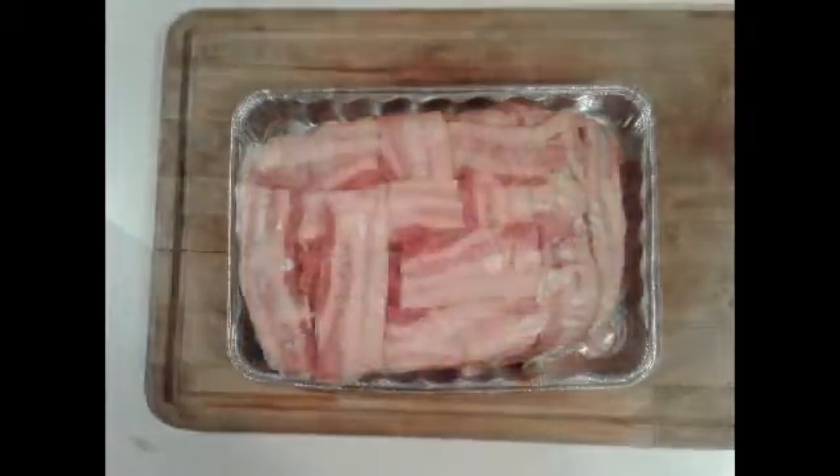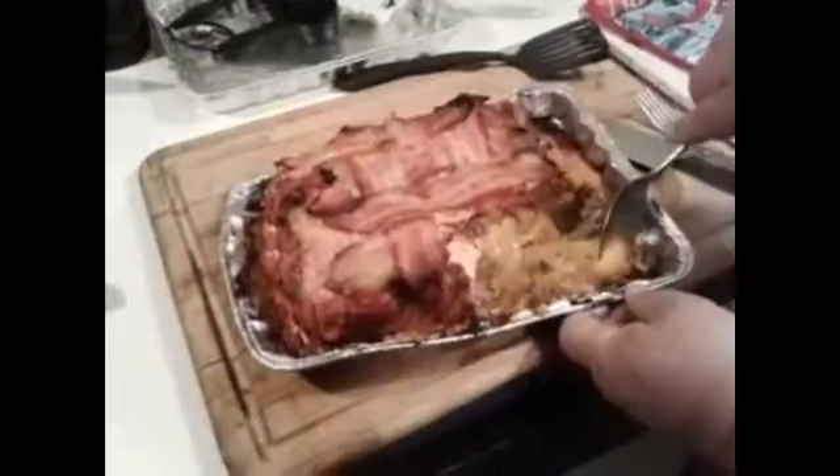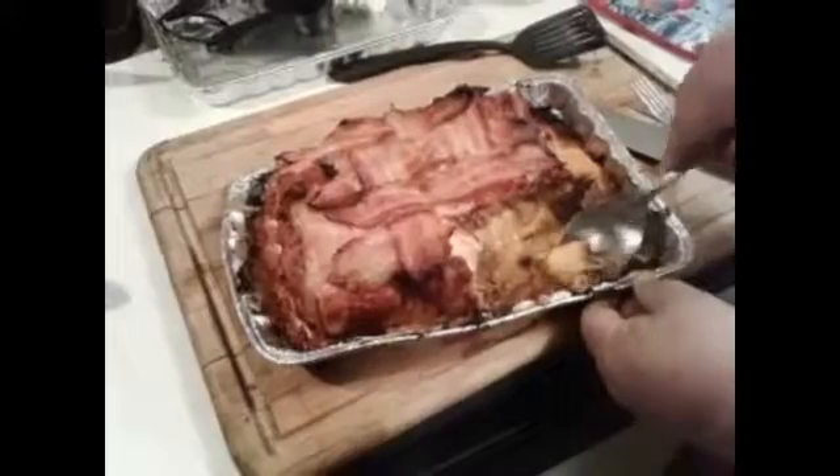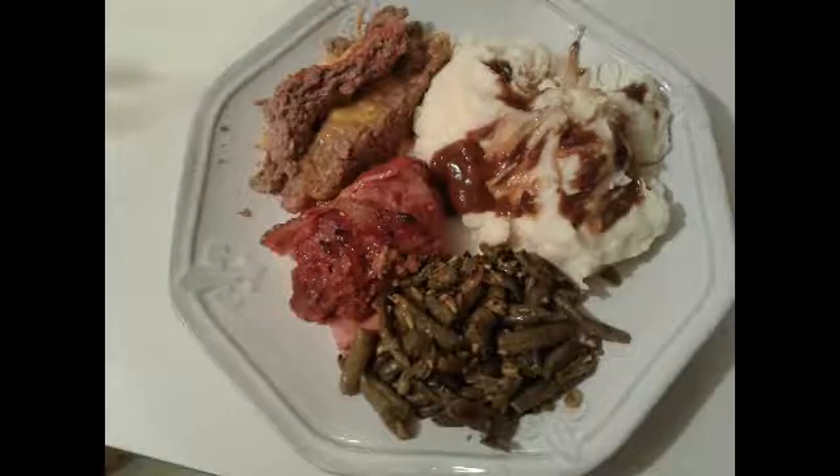After that, take a bacon weave and add it to the top, and then off to the grill you go. You'll want to bake this or grill it for an hour, hour and 15 minutes at 350 degrees. And there you go.